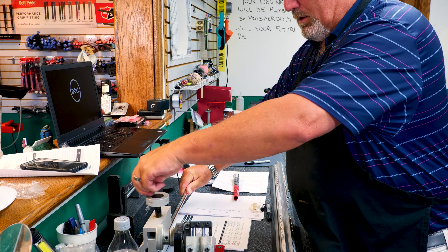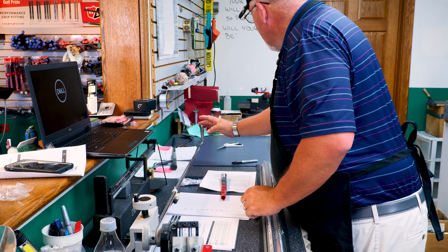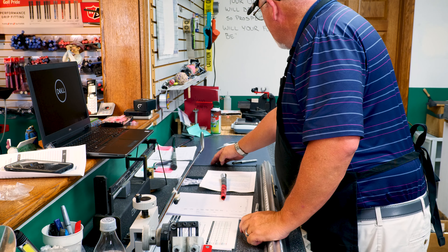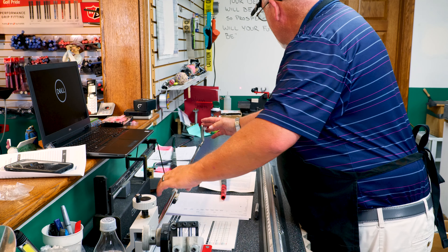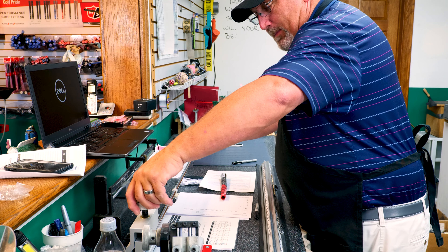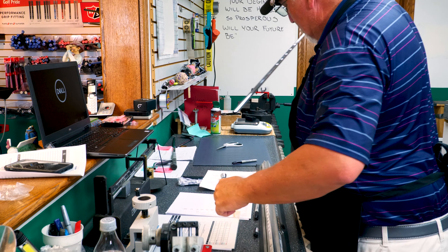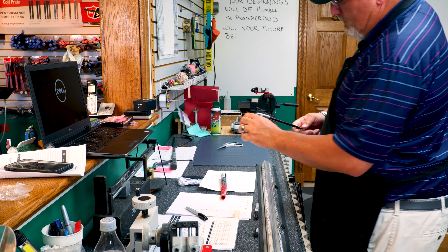I put it into the frequency machine — this is a twofer. Once I get it set to the right length, I put my laser line on it and start tweaking. I check for frequency to make sure I have the proper flex. This is not a one-and-done opportunity — it might take two or three shots to get that laser line to go consistently straight up and down. Once we get that, we mark it so the tip is prepped and ready, and it will be good to go for assembly.